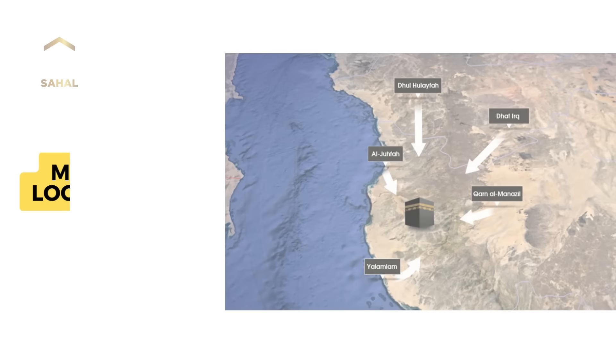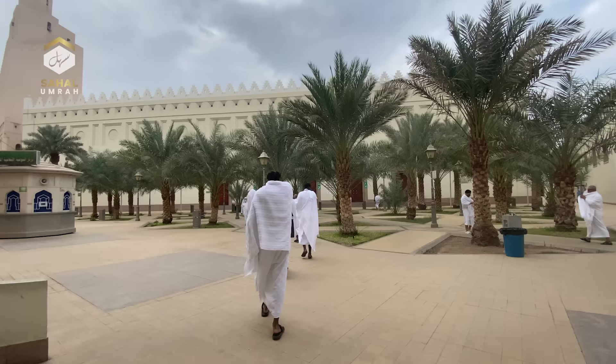The first part: you're at the Miqat, and there are many Miqats. The main one, if you're coming through Medina, is Dhul Hulaifa. If you're not coming through Medina, then most likely you're coming through by airplane, and the airplane will announce the time that you're going past the boundary.